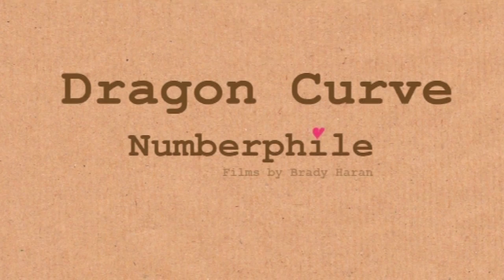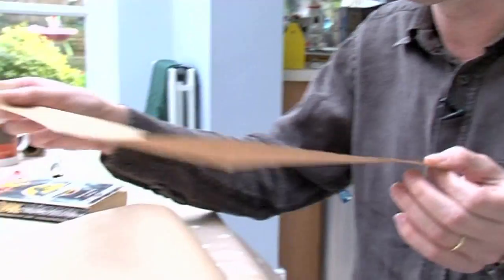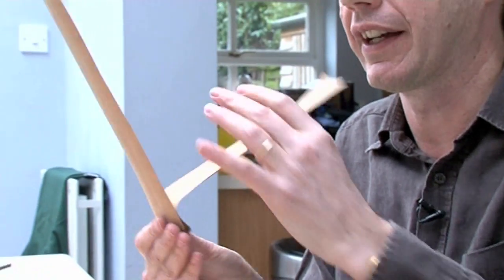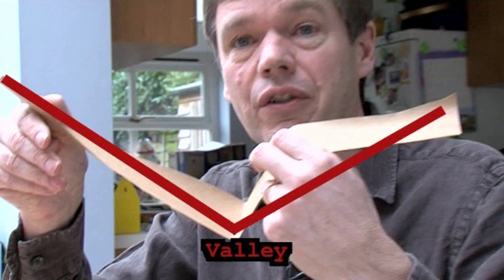So we're going to get to it by — I've just got a random piece of paper here, it happens to be brown. We're just going to fold this bit of paper in half, like this, crease it, and you get a kind of seagull shape — it forms a V, of course. Nothing surprising so far.